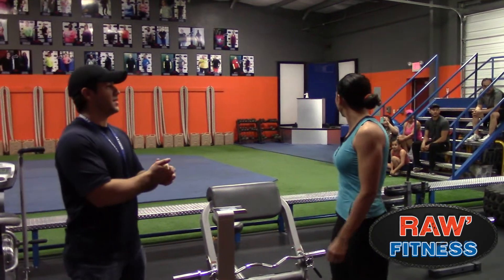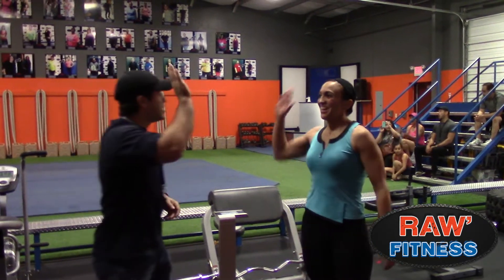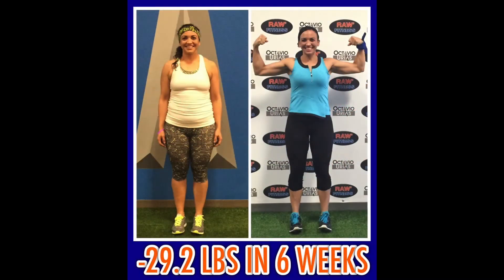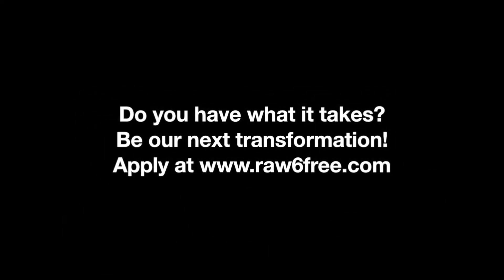How many more is yours? 29.2. That's 30.4 pounds lost.